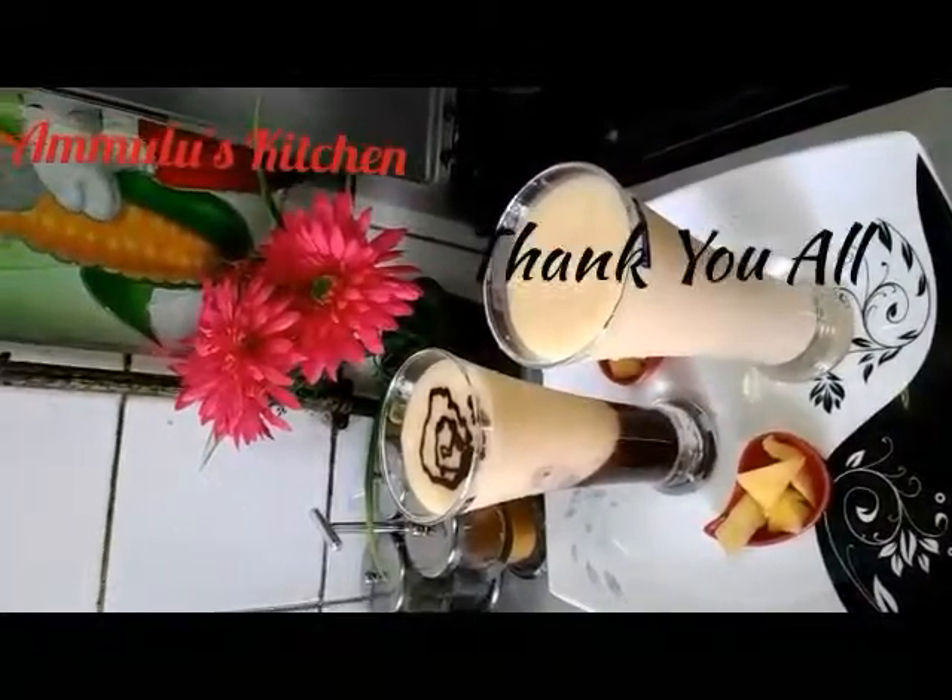I will add a recipe for this. Thank you so much for watching. Thank you so much.